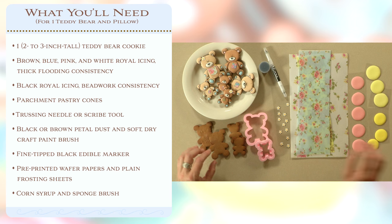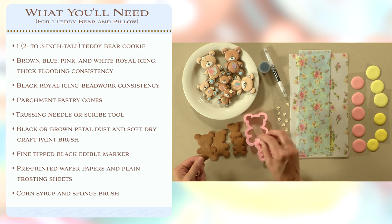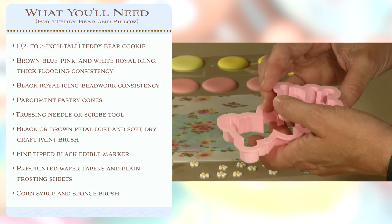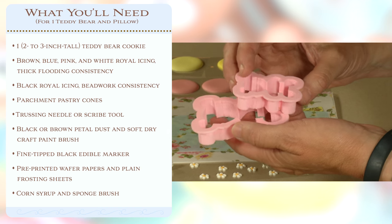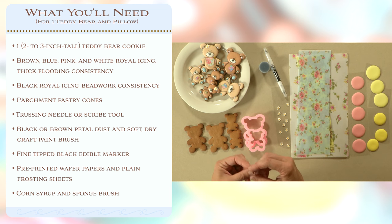So what will you need for this project? It's a one-cookie project — we're just going to use a single teddy bear. These cute cookie cutters came from Cookie Cutter Kingdom, and they sell a whole graduated set of these teddy bears. In addition to that one cookie, we'll need a number of colors of royal icing — not that many: brown, blue, pink, white, and black.